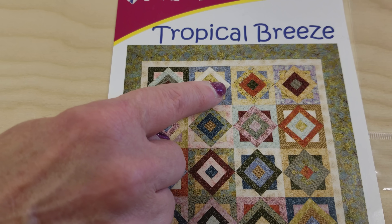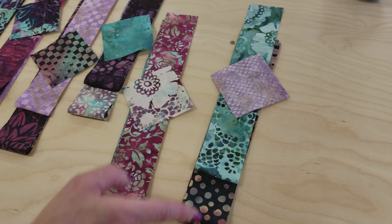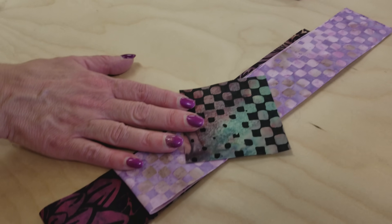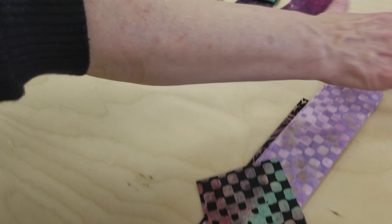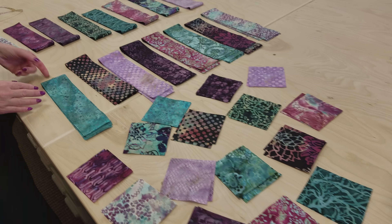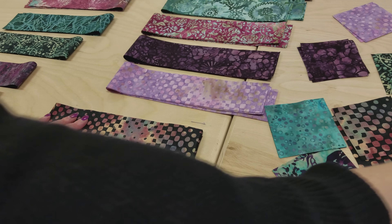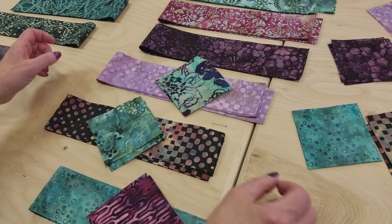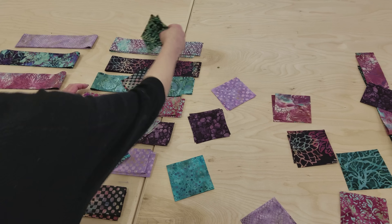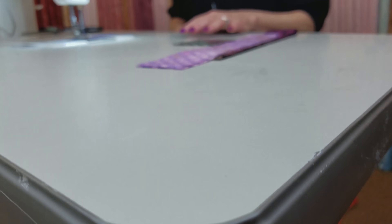I've selected all of the fabrics that will go in each one of these blocks. I tried to get three distinctly different colors of fabric for each block. So this is going to make one of those blocks that goes in the center of each of the bigger blocks — we've got 16 of these blocks here. Now we have to make the outside blocks, so we're going to select these, trying to get the opposite color to what's in here, but something that will look good. I will sometimes lay these out and then trade them around. Now we're ready to get started sewing.